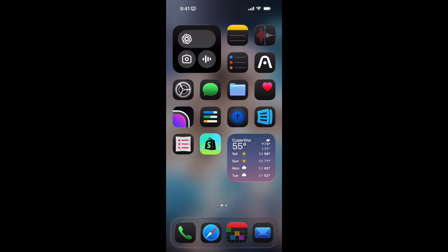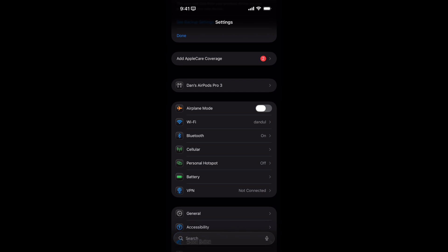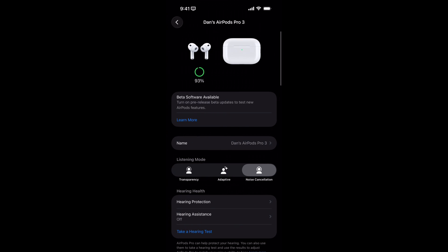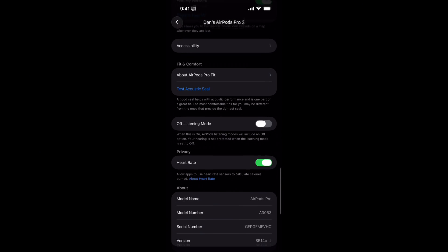So did you get the AirPod Pro 3s? If you have, you've probably set them up already. But you do have to turn on the heart rate feature found within it. So let me show you really quickly how you do that. Go to System Settings — make sure you have your AirPods in your ear. Open up System Settings and tap on AirPod Pro. Go all the way to the bottom and make sure that you have the heart rate feature turned on. And literally that is it. Pretty simple.